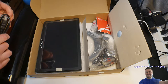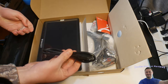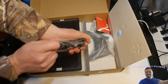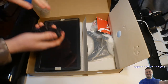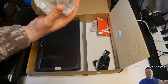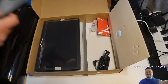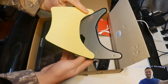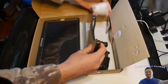It also looks like there's a BNC TV input — wow, this is really nice. You can use this for a lot of different things. In the box, they supply an HDMI cord, the power supply, and the stand pieces.